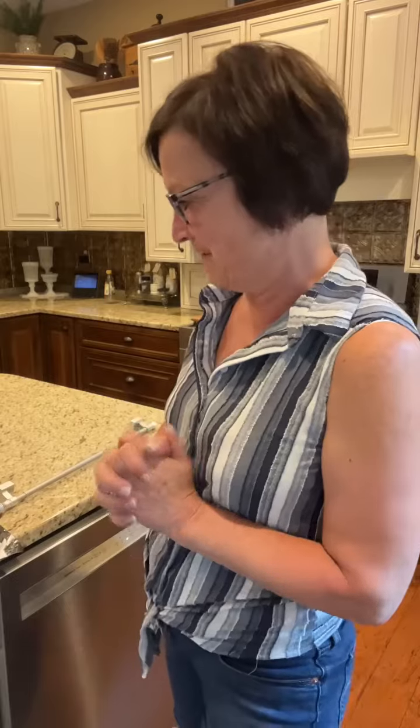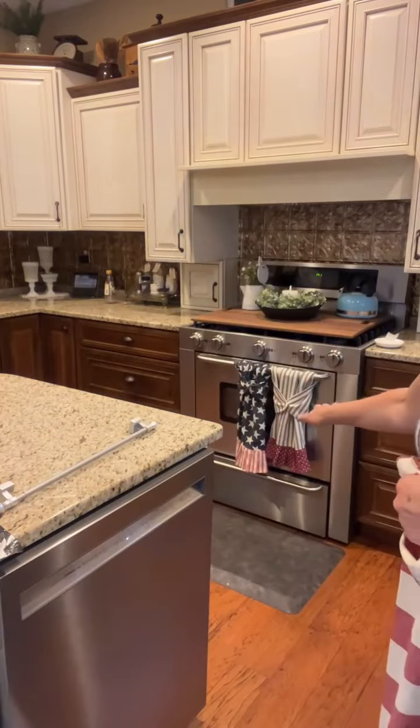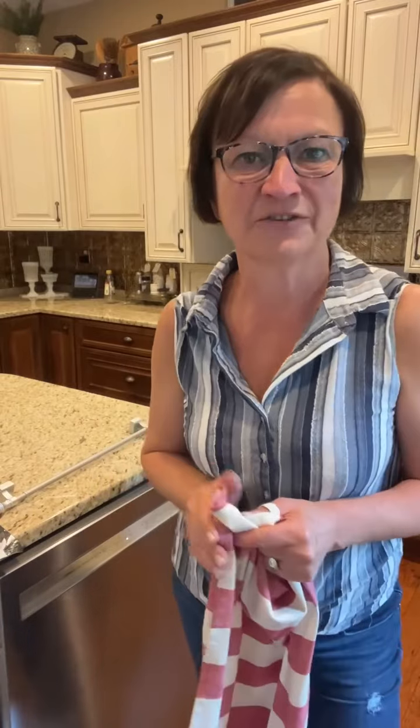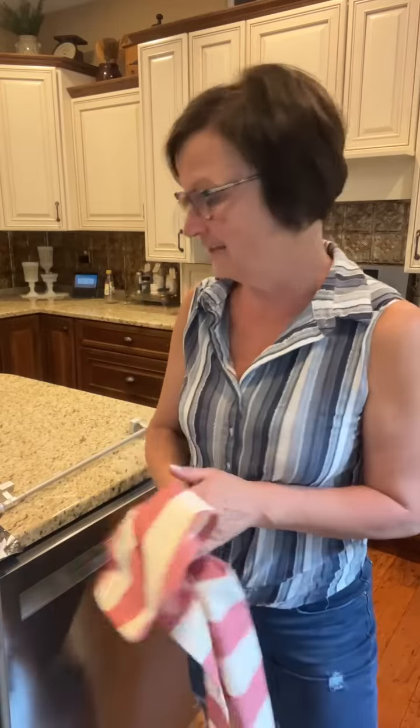Hey everybody, it's Harriet the Crafty Decorator. I am here with a quick tip that one of our amazing followers shared with me. You know how I just made all my towels with the snaps to hang on my oven handle, and someone suggested you can hang them on your dishwasher, but some of us said we don't have a handle. She sent me an amazing idea that I want to share with you all — our follower is Gloria Quinn.